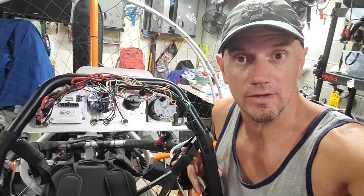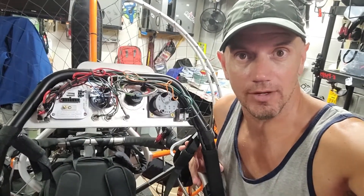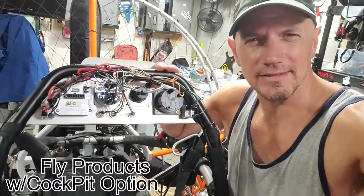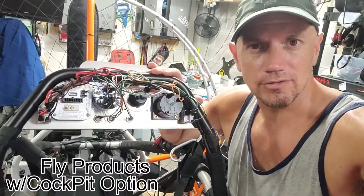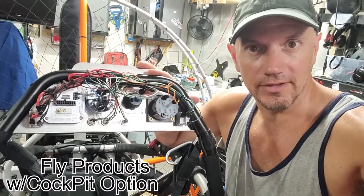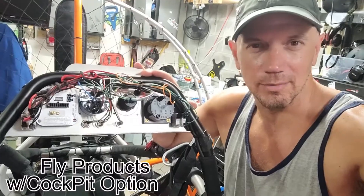Hey, what's going on guys. This is just a quick video for any of you who own a Fly Products Zenit trike with the cockpit — and honestly I think any Fly Products trike with a cockpit. I want to show you a little bit of electrical stuff that I've done to it to give me a couple extra options.